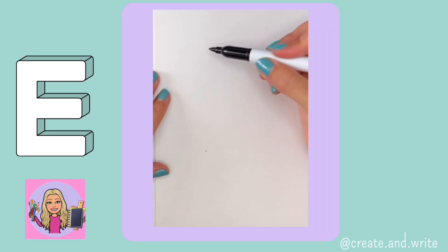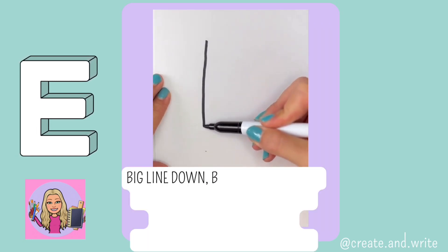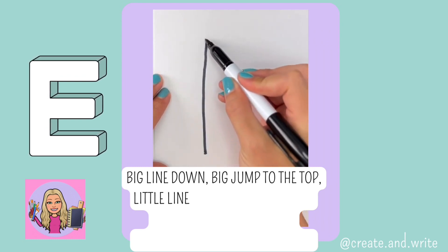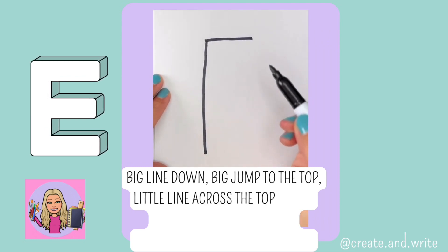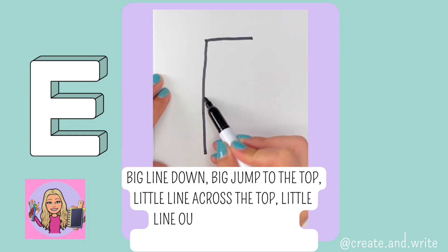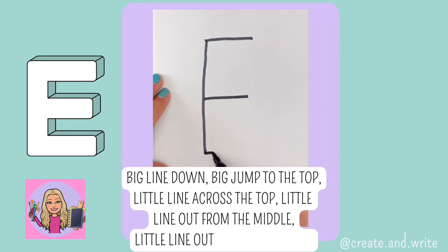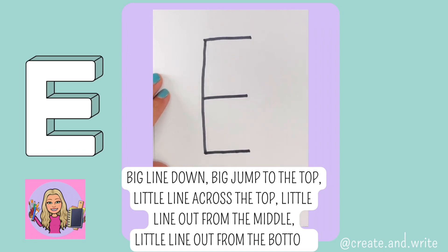E. Big line down, big jump to the top, little line across the top, little line out from the middle, little line out from the bottom. E.